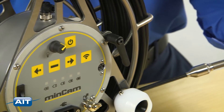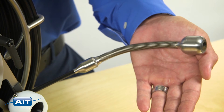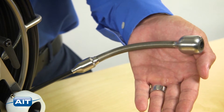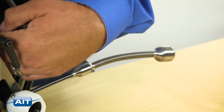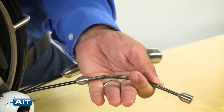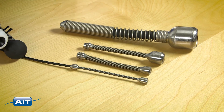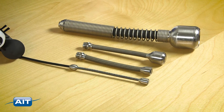The MinCam MC30 Duo includes a primary push rod that is 100 feet in length with a 1 inch interchangeable camera head. There is also a second 60 foot long super flexible push-pull cable that includes a fixed half inch camera. Camera heads include half inch, three quarter inch, one inch, and two inch diameters.